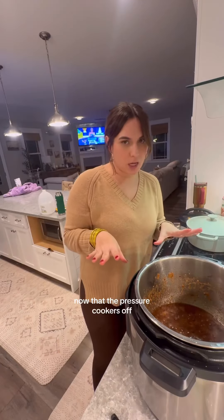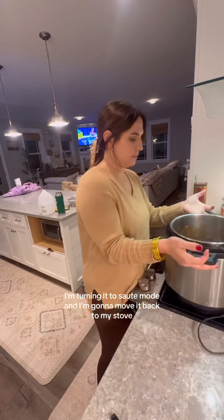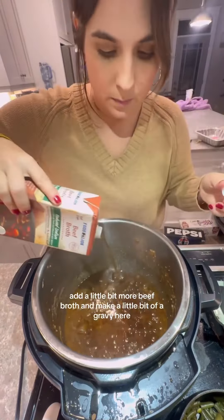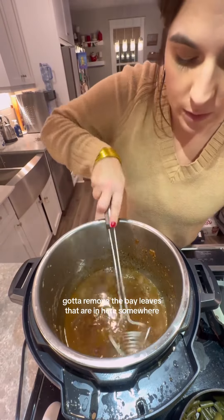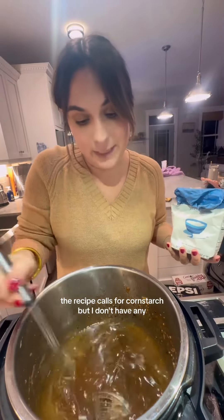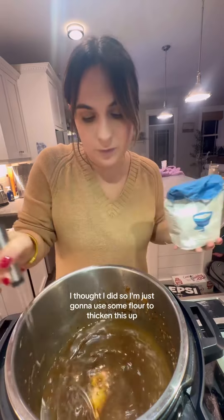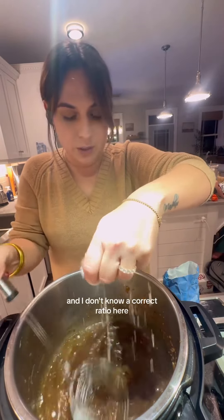Now that the pressure cooker's off, I'm turning it to sauté mode and I'm going to move it back to my stove, add a little bit more beef broth and make a little bit of a gravy here. Got to remove the bay leaves that are in here somewhere. The recipe calls for cornstarch, but I don't have any — I thought I did — so I'm just going to use some flour to thicken this up. I don't know a correct ratio here.